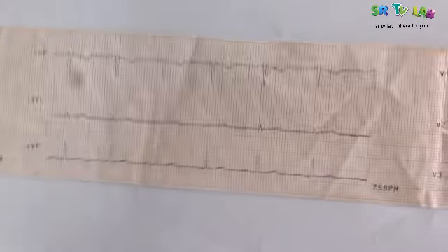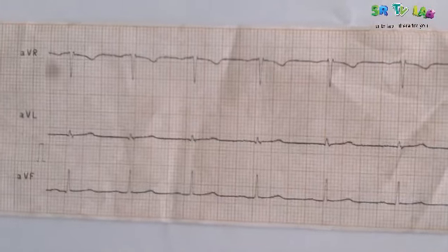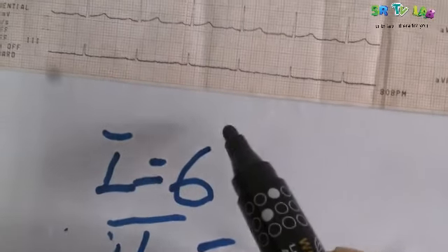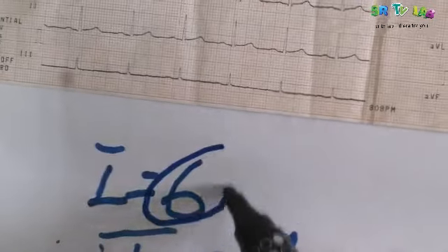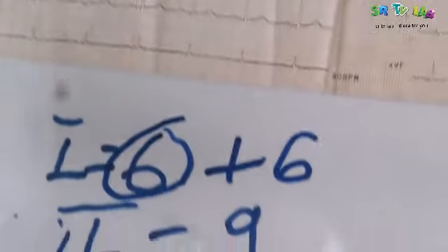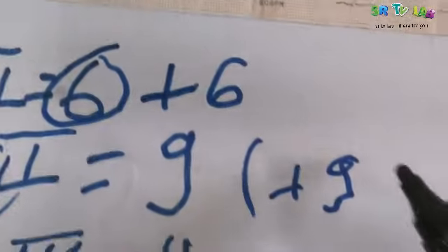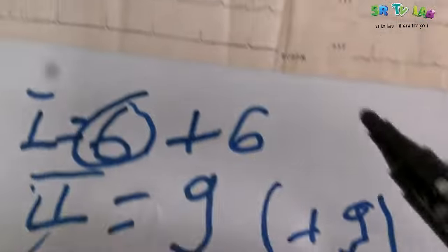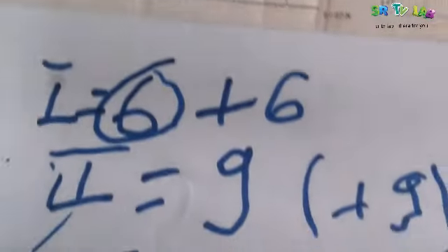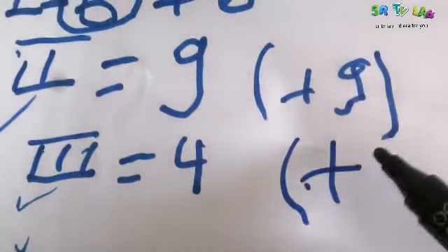Let's go to the bipolar limb leads — AVR, AVL, and AVF. The R-wave points upward for Lead 1, so it is positive: plus 6. Lead 2 is plus 9. The R-wave points upward, that is why they are positive. Lead 3 is also positive: plus 4.